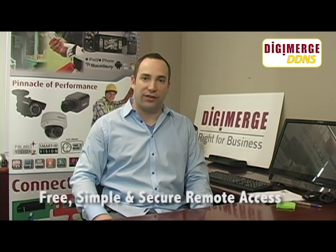Hi, my name is Adam. Welcome to DigiMerge TV. Today we'll be discussing DigiMerge DDNS, our free exclusive service that allows for quick, secure, and simple remote access to your DigiMerge DVR.